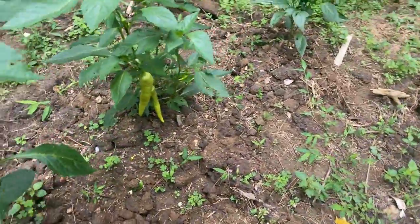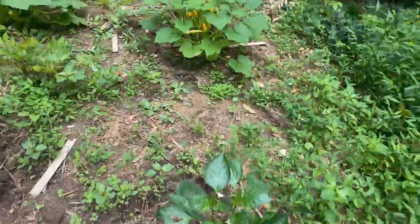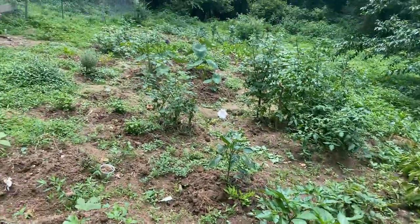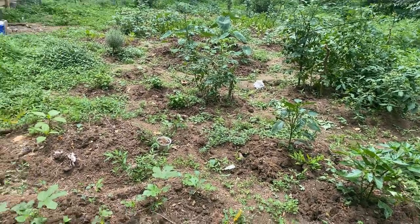This is banana pepper — look at these. All these are squash and everything. This is my garden, looking good as ever, healthy as ever.